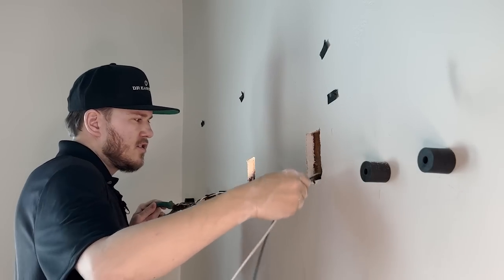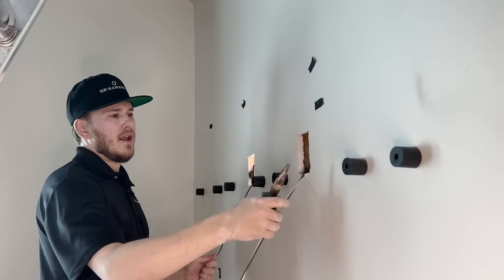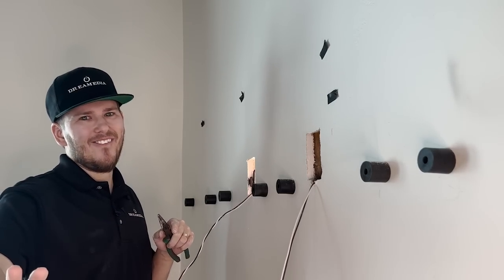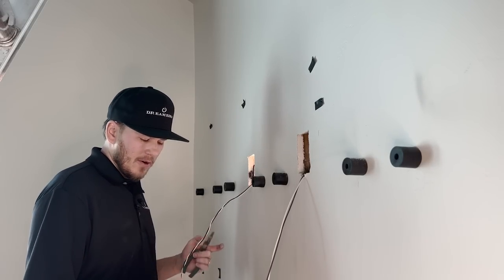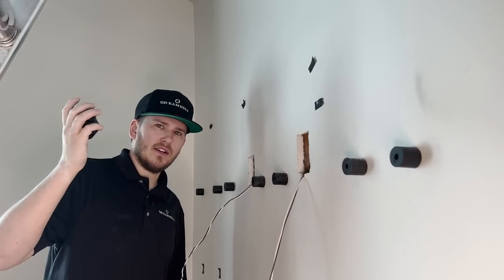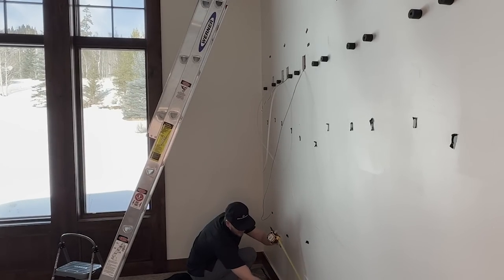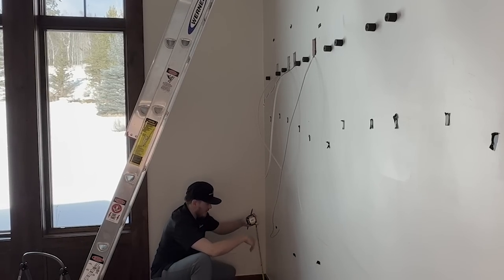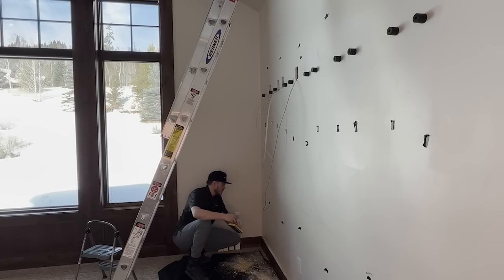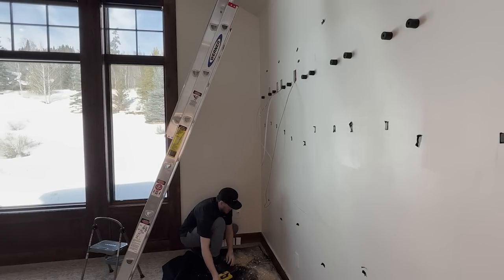Got it — grabbed it just like that. Now I know I can get my wire from here to here, and I'll work on the next stud bay and continue along this entire wall. I haven't decided yet whether to run them all up top behind the snowboards or down at ground level — I'm leaning toward keeping them up top since acoustic treatments will go there anyway. When you're cutting holes, always try to line them up with other outlets in the room. In this case, there's eight and a half inches from the baseboard to the outlet, so I'll match that here.